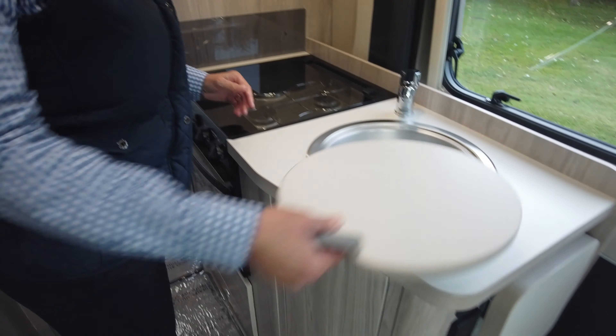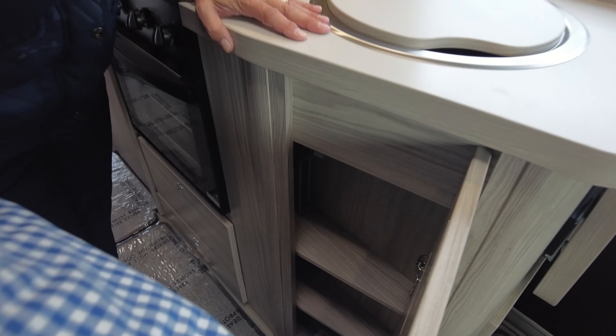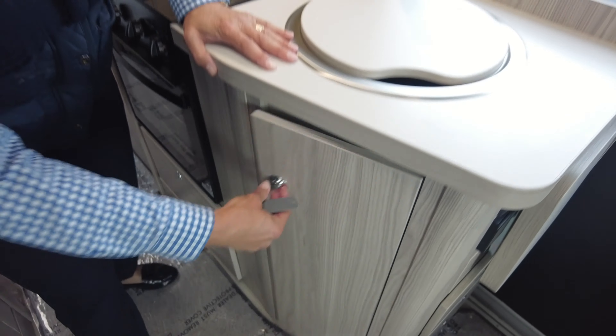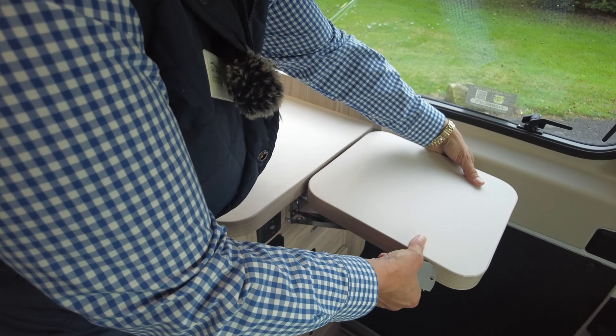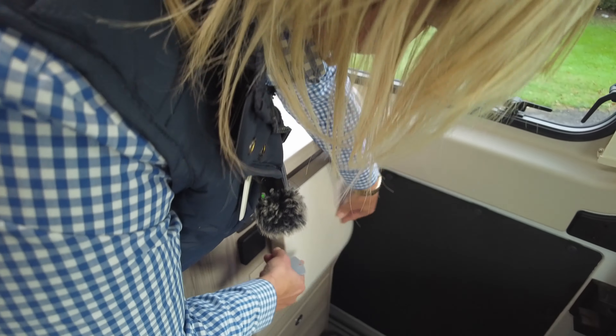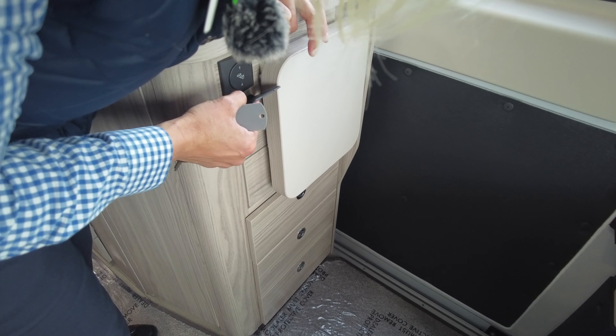As we turn around, we can see we have the sink, with storage beneath. The gas isolation taps are down the very bottom. There's a work surface extension, and at the end of these levers there are little catchers that you click to put it down, with storage drawers and another three-pin socket.